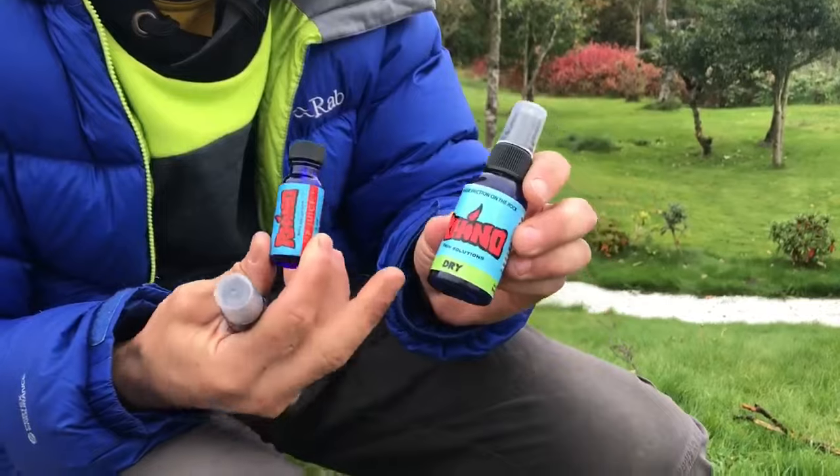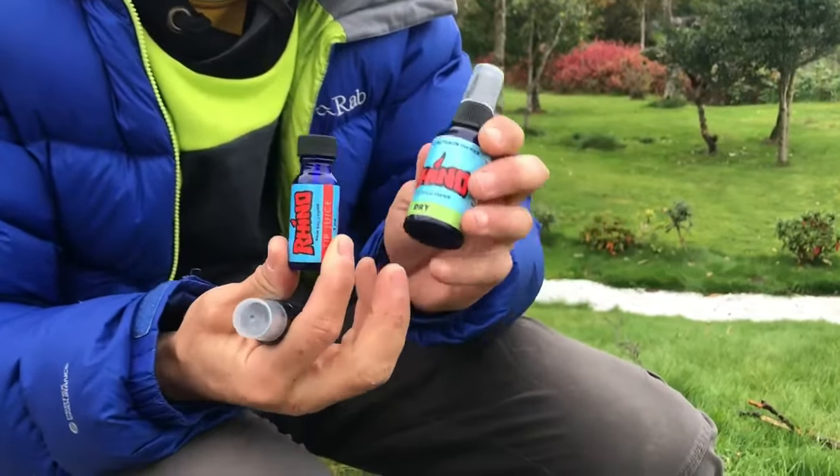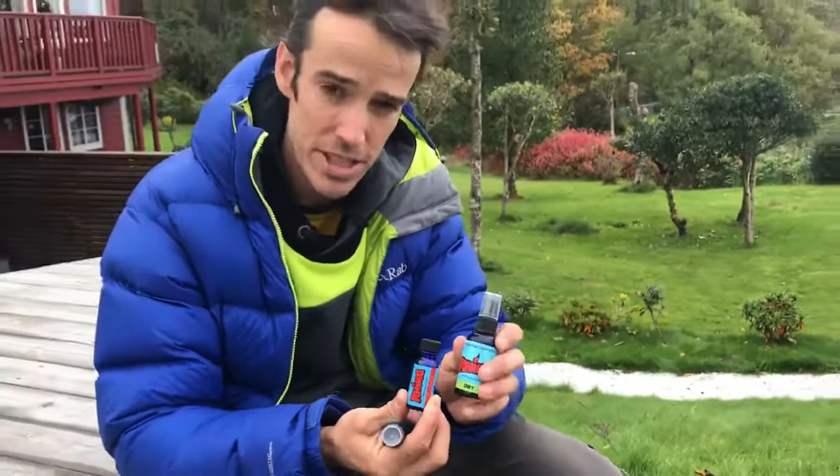Secondly, I use this combo of dry all over my fingers every single day. I've got really dry, really wet skin, so I use a lot of it and I put it on every single day.